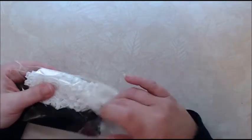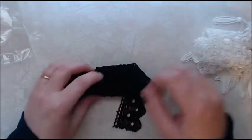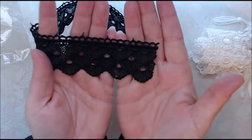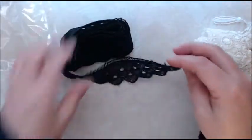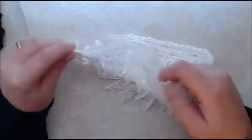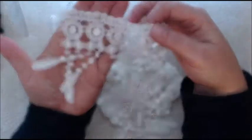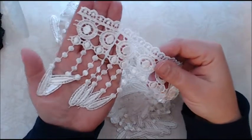So let me start with these beautiful laces. I got this beautiful black lace here, gorgeous black lace. And then I got this beautiful gyper dangle trim lace. Absolutely gorgeous. I can't wait to use this.